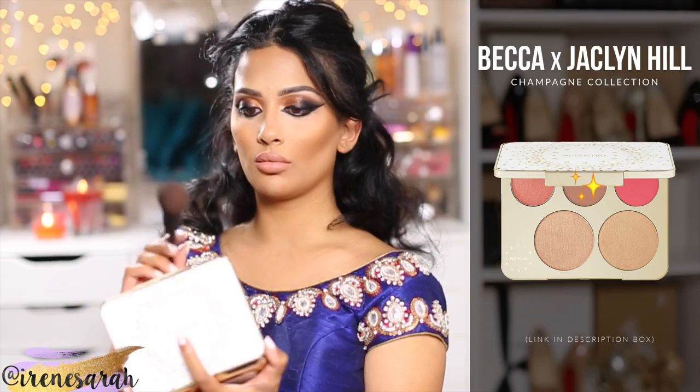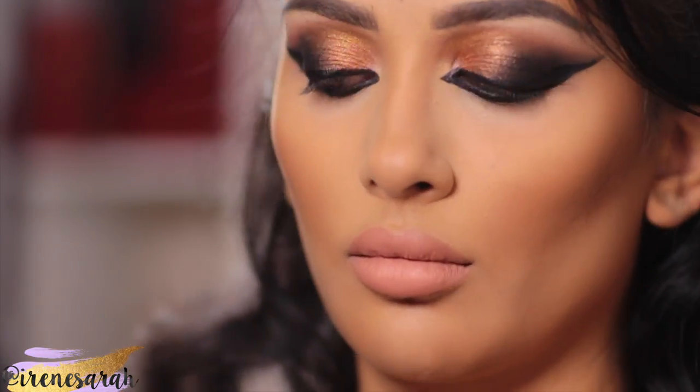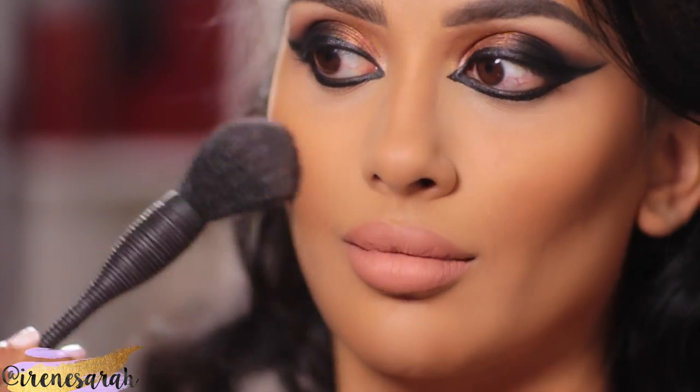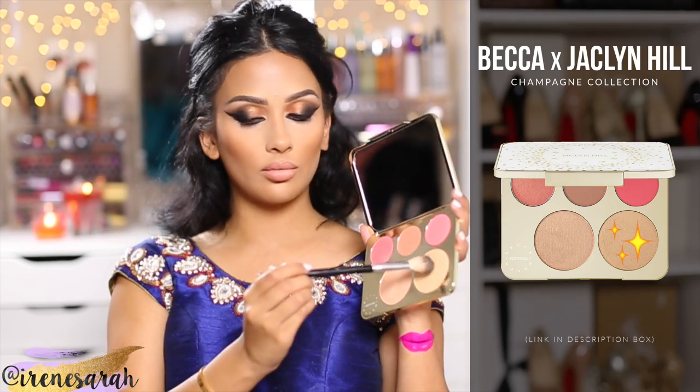Continuing with cheeks — this is the new Becca and Jaclyn Hill Champagne Collection palette, and I am wearing the blush color Pamplemousse. I'm just using a Japanese brush and dusting it over the apples of my cheeks. Then for cheek highlight, I am wearing Prosecco Pop from the same palette.